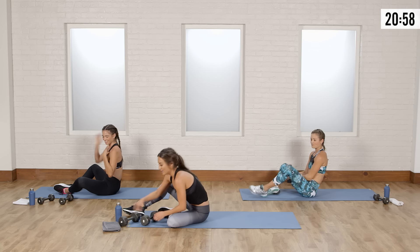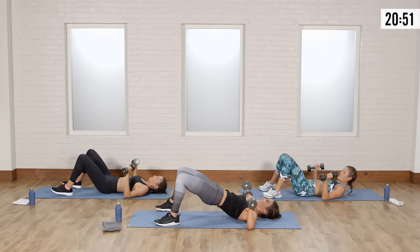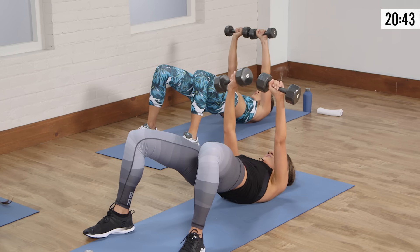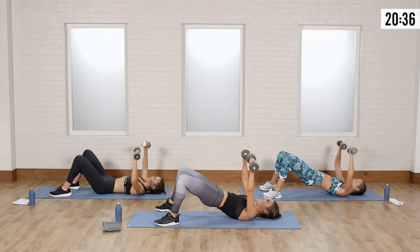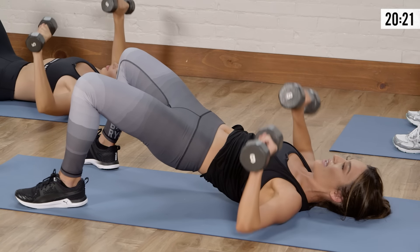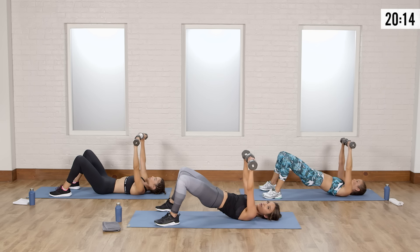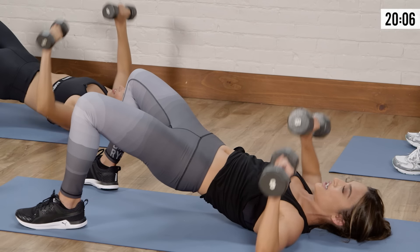Now grab the second weight. You're going to lay down and go into a booty bridge with your legs and a chest press with the arms. Stay up in this position and work your glutes, your core, and your chest. Press the weights straight above your chest, squeeze your booty, keep your core tight — it's a great multitasking move. If this is too advanced, you can keep your butt on the ground like Brittany and just work on the chest press; once you get the form, come back up and try the bridge. Give me two more — one, two. Recover.